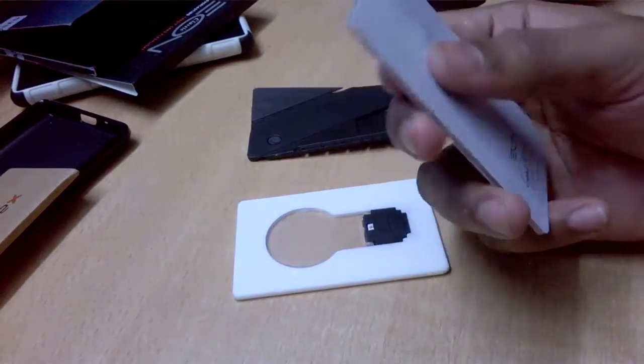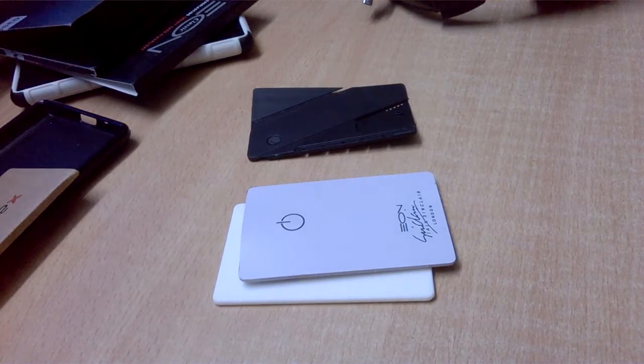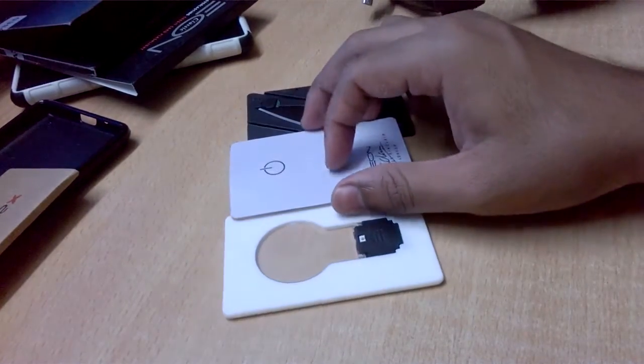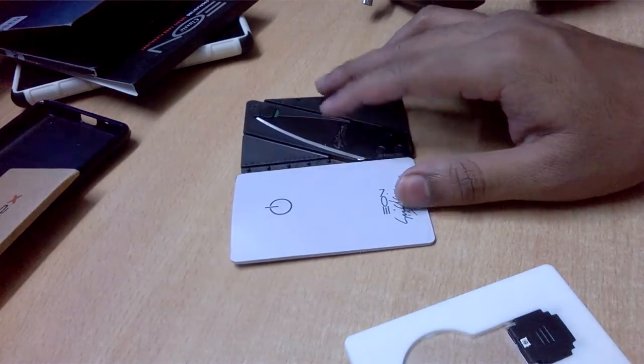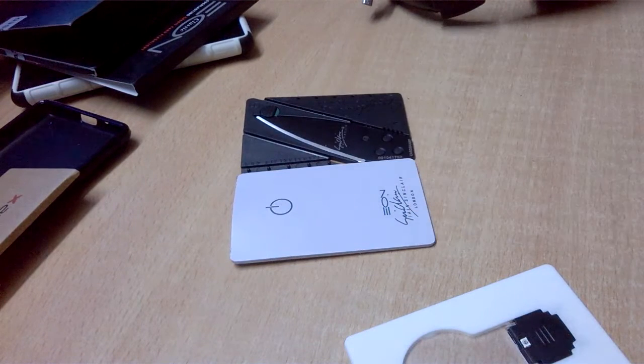So that was it guys. If you want to know anything more about this product, do let me know in the comment section. That was it for this video — I hope you enjoyed this look at the two Ian Sinclair credit card shaped EDC products. Thank you for watching and have a nice day.